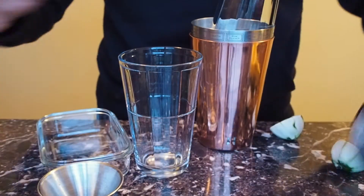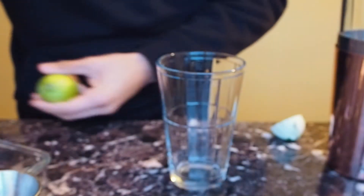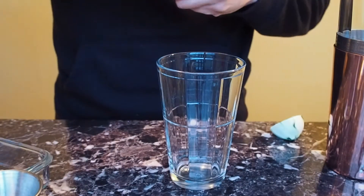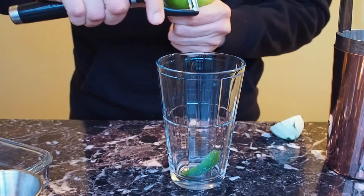Now those other juices — the pomegranate, blood orange, or cranberry — you've got to pick one. Right here I picked pomegranate juice. So what we're going to do right now is put some lime wedges in the cup, the pilsner glass.